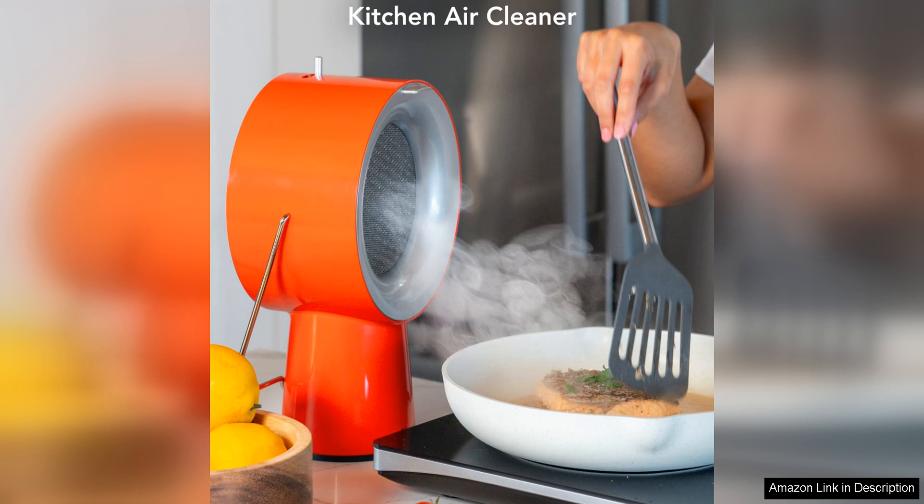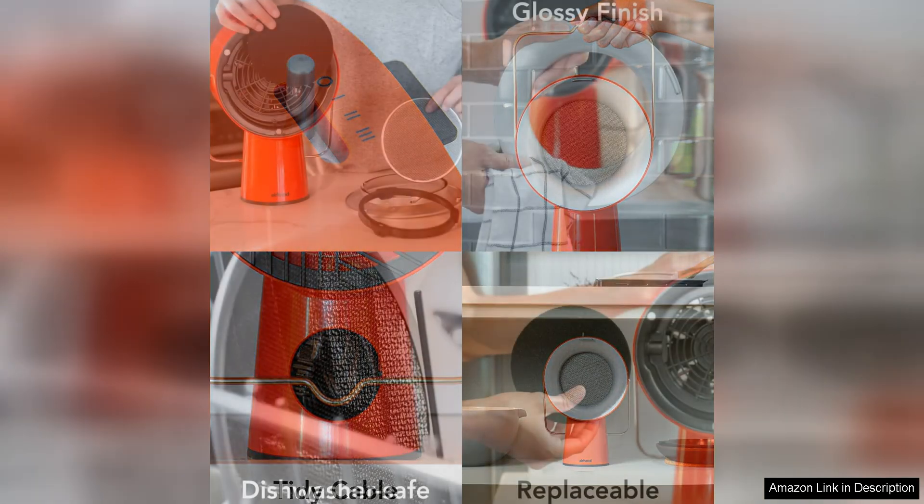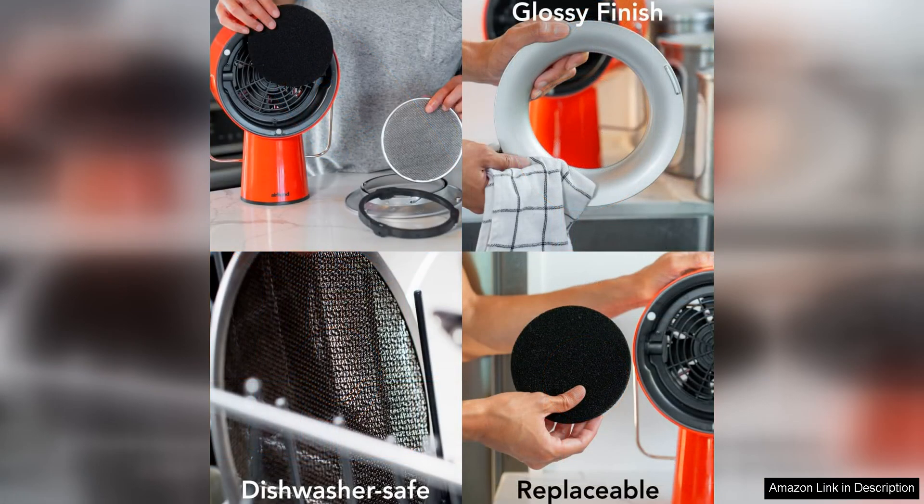One of the standout features of this exhaust fan is its five activated charcoal filters, which effectively capture and neutralise odours, smoke and grease particles from the air. This ensures that your kitchen remains fresh and clean even when cooking strong smelling dishes. The filters are easy to install and replace, making maintenance a breeze.